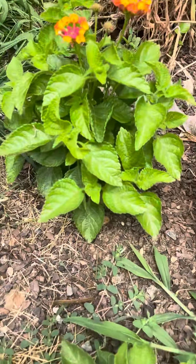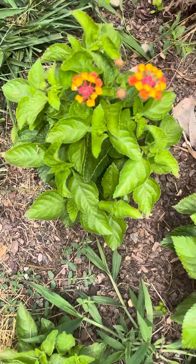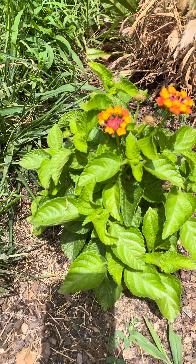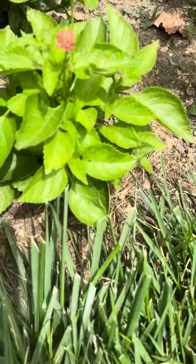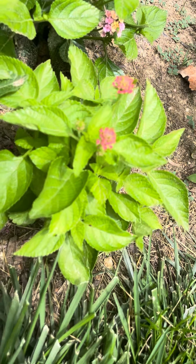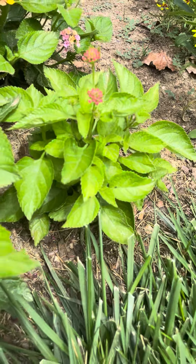any flowers yet. But this one is doing pretty well — got some flower buds, pretty good sized. This is another one that was from seed, so small, but it's got some flowers.